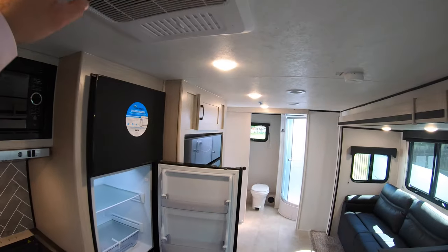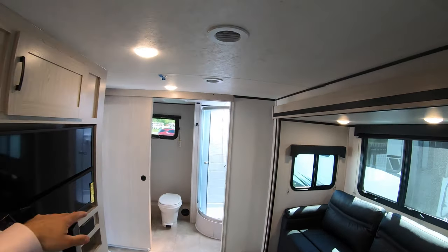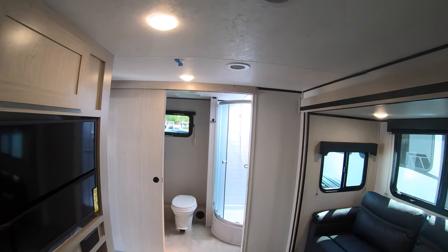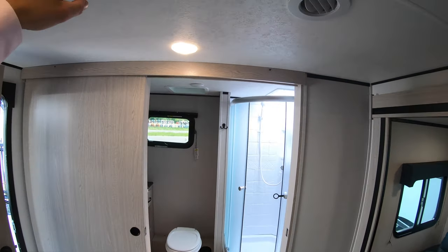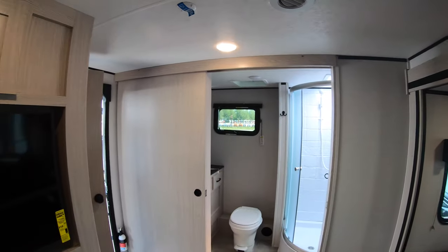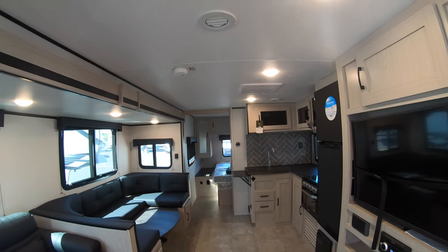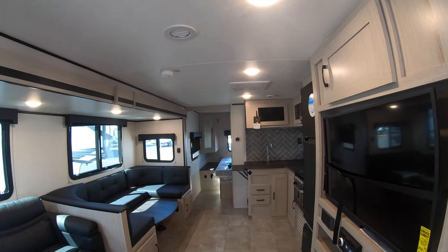Up top here's your central AC that shoots cool air everywhere else throughout the unit. This unit is also set up with the ability to have Wi-Fi and 4G, so you can get internet when you're out enjoying the wilderness but want to stay connected — maybe an office away from the office.